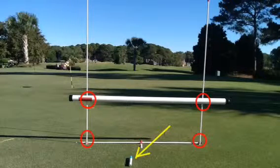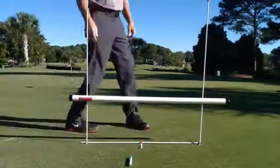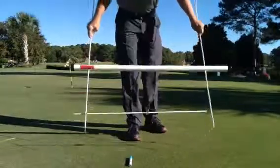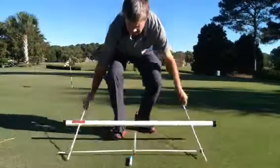Once you have your putting plane assembly tube height at the desired level based on your setup and putter specifications, you want to place two sets of reminder marks on the rods for quick assembly on subsequent uses. Use a permanent marker and place these marks on the rods as shown here.